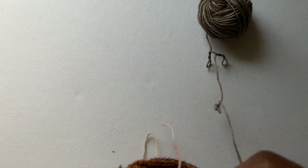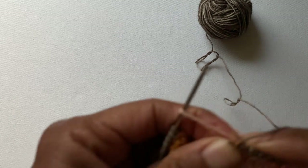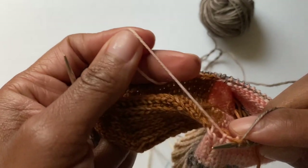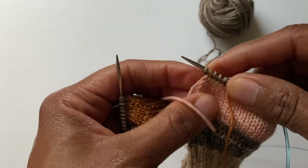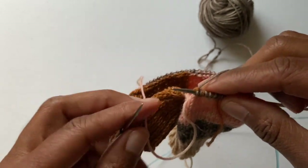Let me just pull that through. I'm going to slide my needle out and pull this tight. There we go, back into place. There's a lot of yarn going on here, so let's undo this last one — I accidentally caught a stitch.